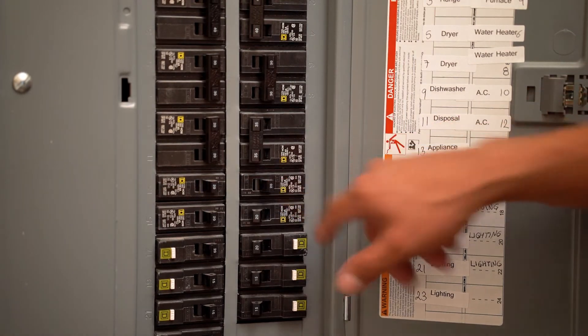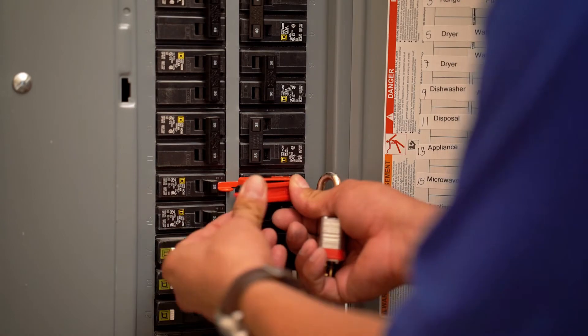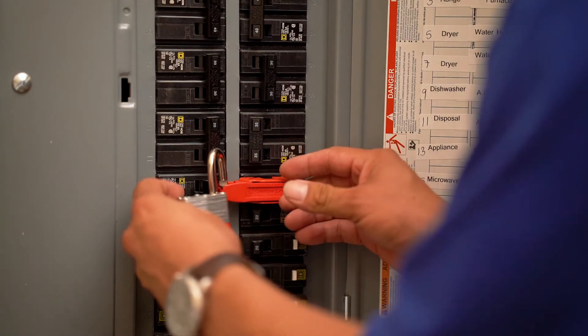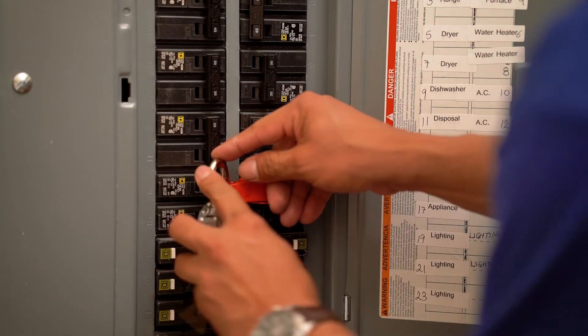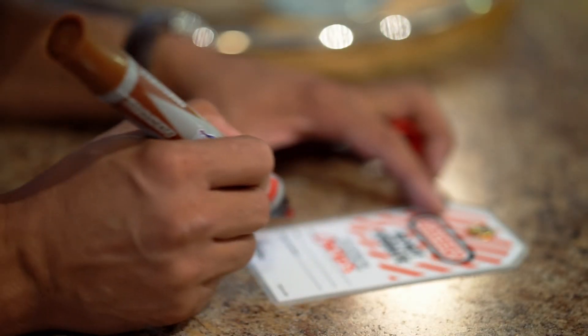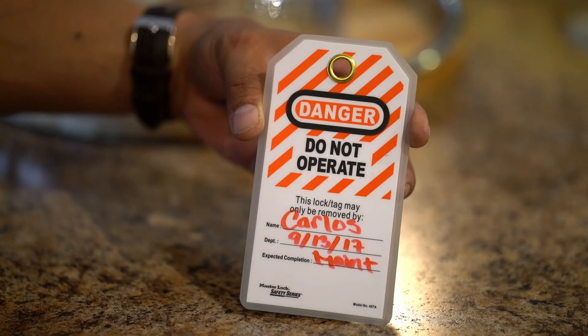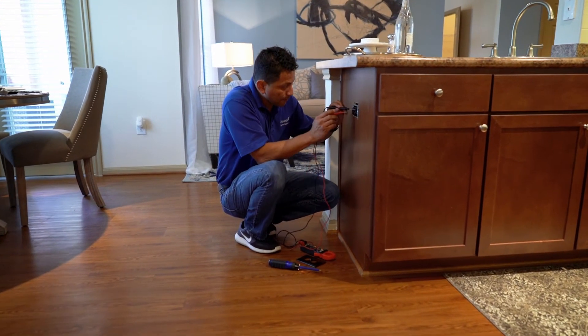The third step is to lock it. Next, you need to tag it — be sure to fill out the tag including your name, department, and expected date of completion. The final step is to check to make sure there is no power running to the source.